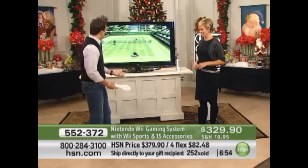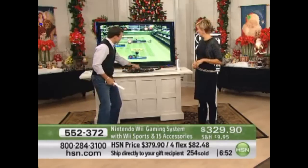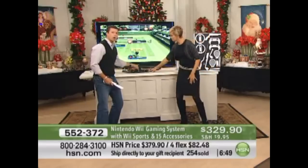You know, really, it gets you moving. That's the great thing about the Wii. That's what I like so much. Right in front of your TV, the Wii comes with this little sensor bar right here.